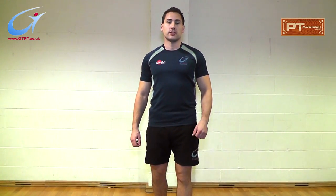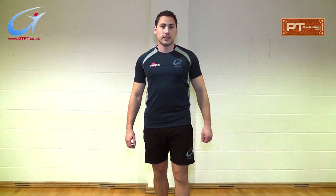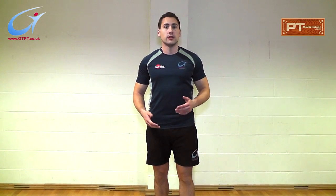Hello, I'm Gavin Townsend, founder of ptadvisor.com. Thank you for watching this video today. I'm going to give you a quick insight into how to do a lunge correctly.